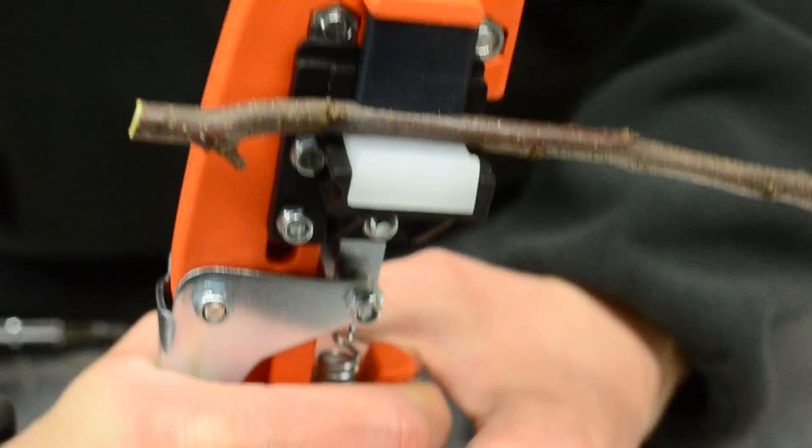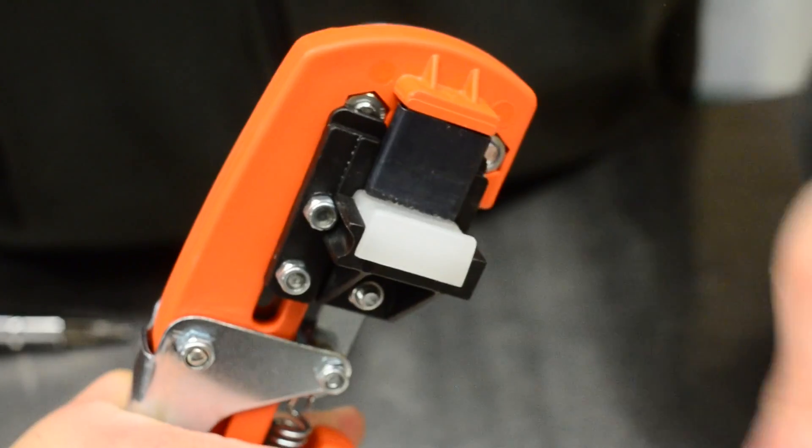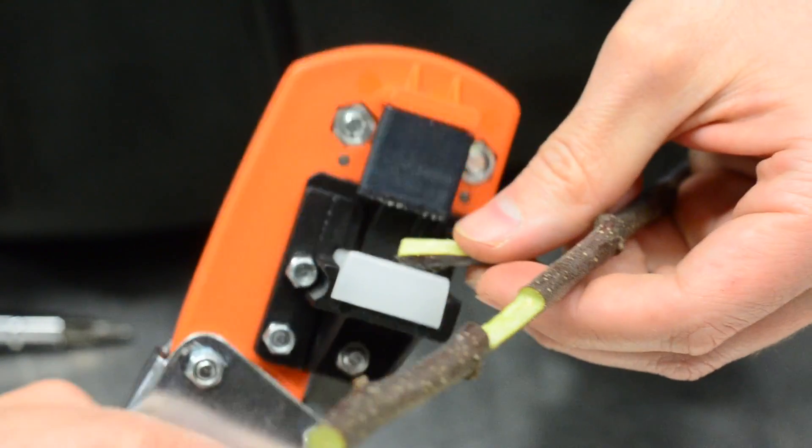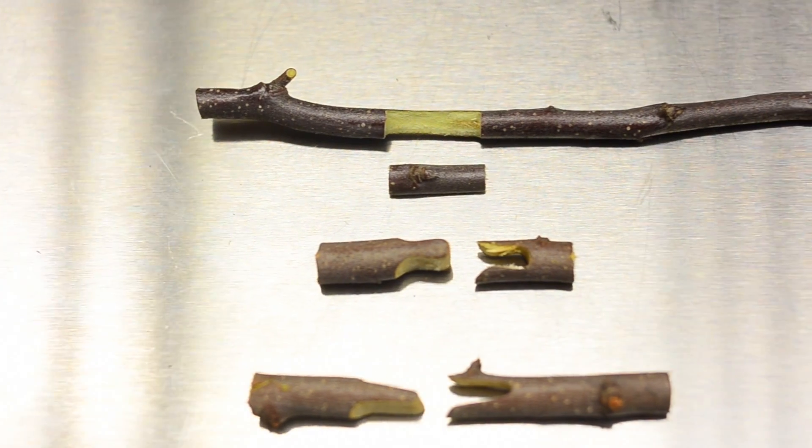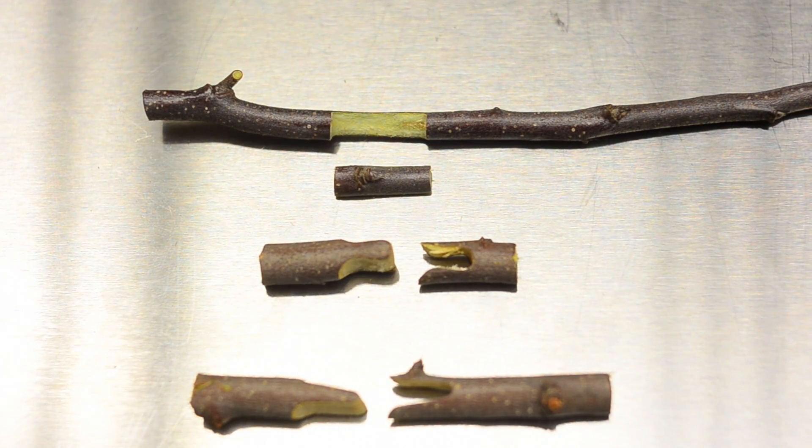And finally we have the Budding Cut. This blade and anvil setup cleanly cuts a section of branch for the ideal grafting of buds. These three crucial grafting cuts are made simple, safe, and effective when used in conjunction with grafting wax, tapes, or ties.